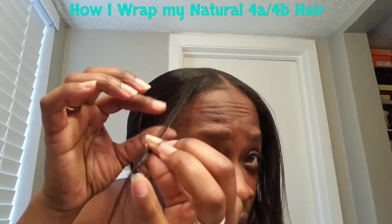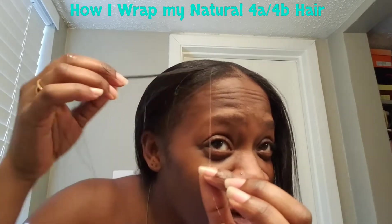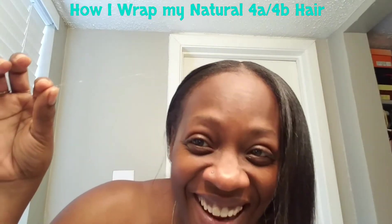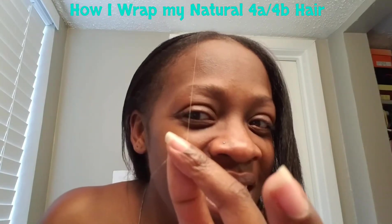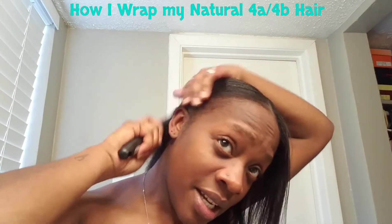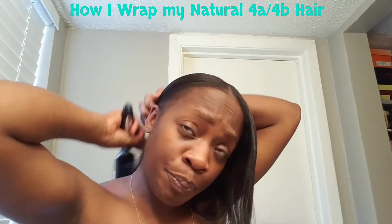Oh my god, look at that gray hair! Wowzer — can y'all see that? No dead end though, oh my god, wow y'all! Okay, anyway, let me quit playing with my grays.